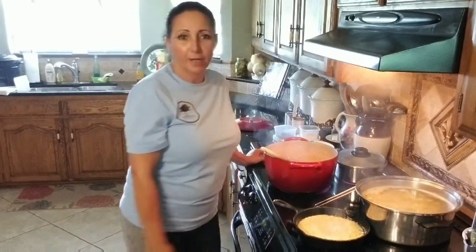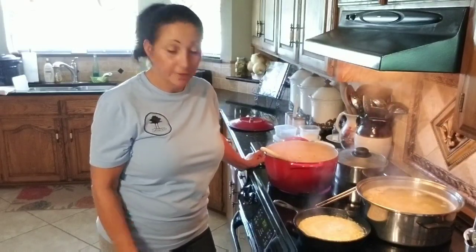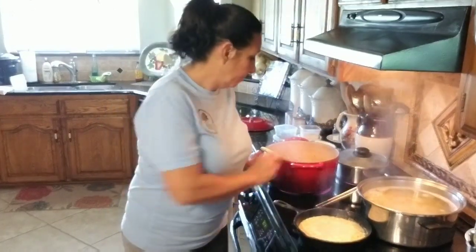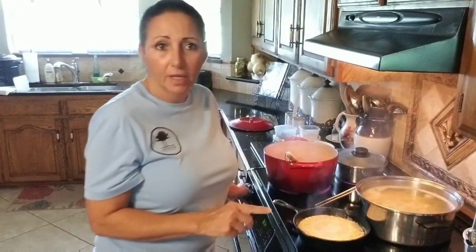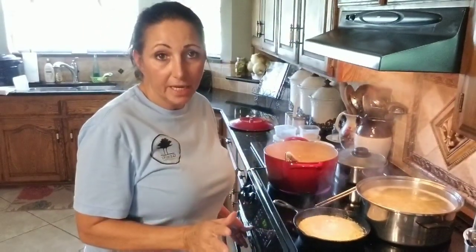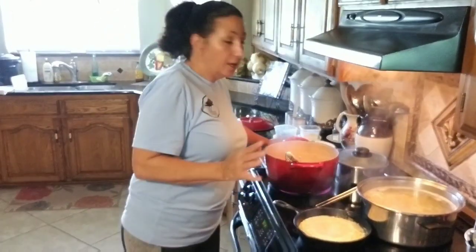Hey y'all, this is Libby with Gemini Homestead. I got another quick one, and I thought, let's make a video of it. Don't shoot the messenger, because we are going to have to do some cheats. We needed to eat, and I thought, well, I'll make a video of it. It's one of those 15-minute meals again — a go-to.